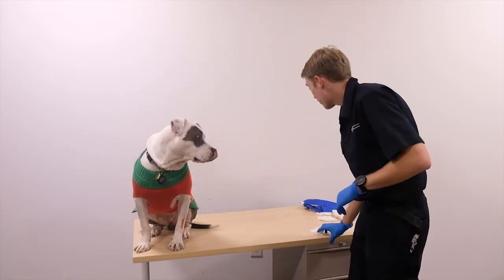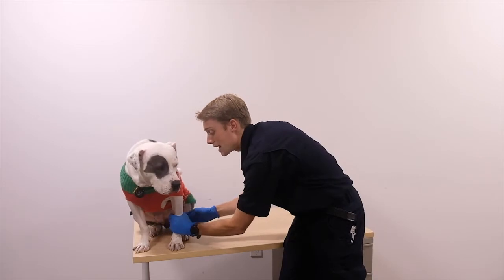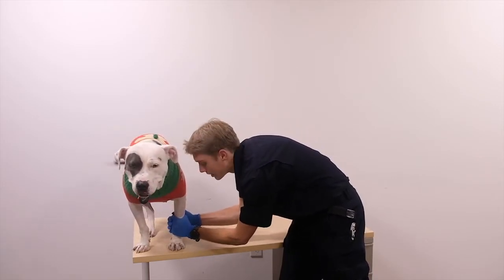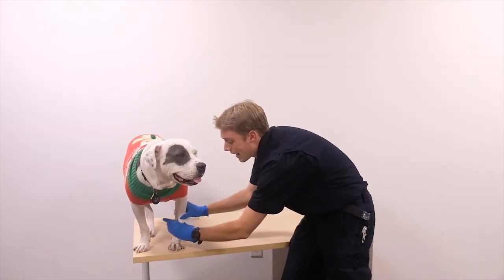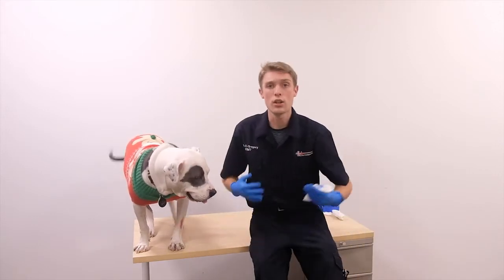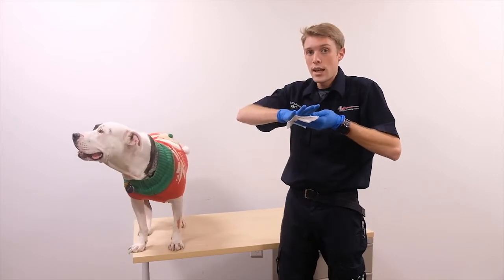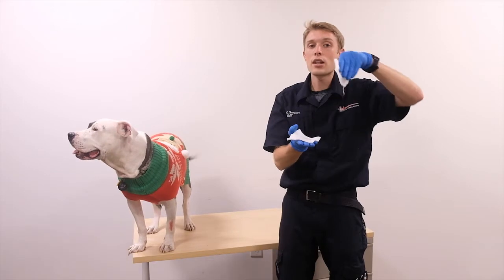I'm going to start with some gauze and put it on the bleed, applying direct pressure. If it continues, no problem — I'll grab another piece of gauze and add it on top. I'm never going to take it away, because my goal is to create a clot. The gauze helps the clot form.